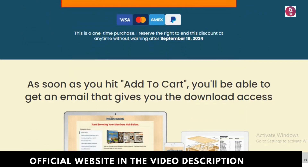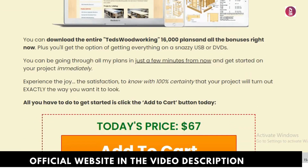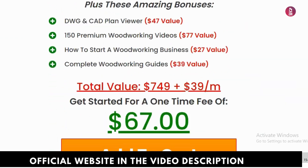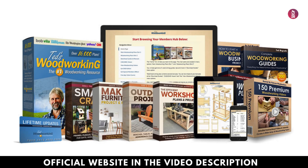Just a quick reminder: don't forget to buy Ted's Woodworking from the official site to avoid any issues with fake products or scams. The official link is below in the description and in the first comment. If you're ready to dive into the world of woodworking, now's the time — take advantage of the 60-day money-back guarantee and see if it's the right fit for you.